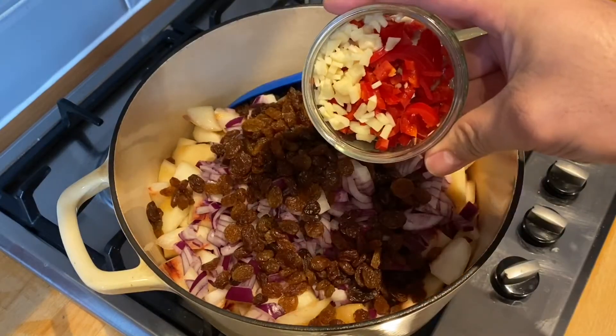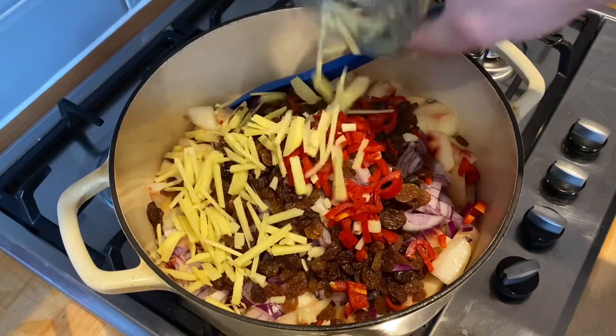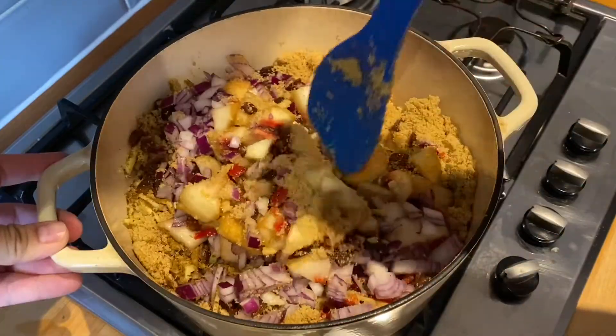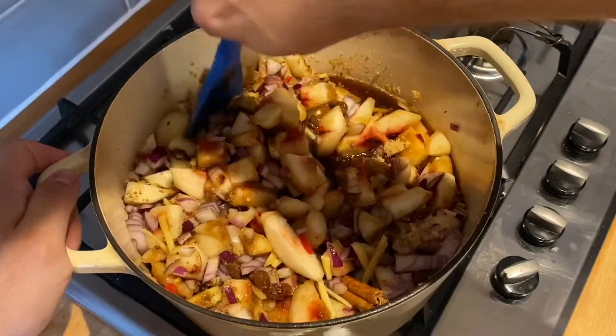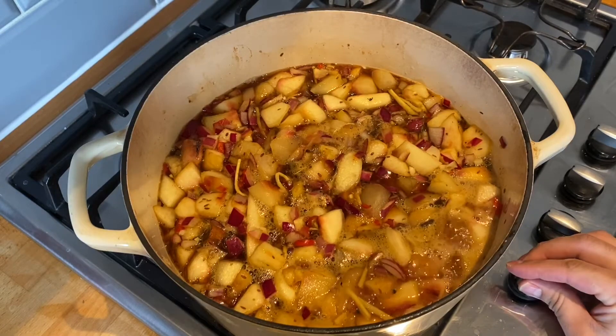In a heavy base saucepan — you want a heavy base one because it works best — put all of your dry ingredients and give them a mix together, then add the malt vinegar and give everything a good mix. Bring that to a boil.